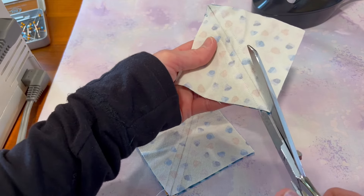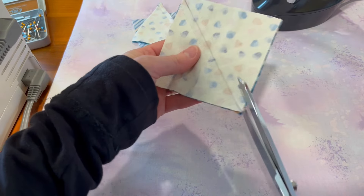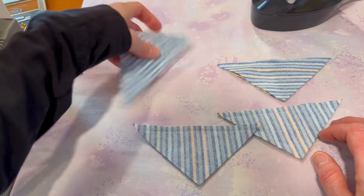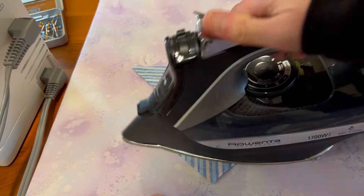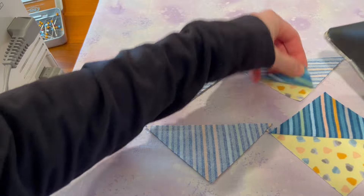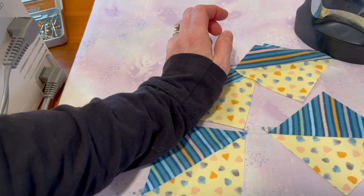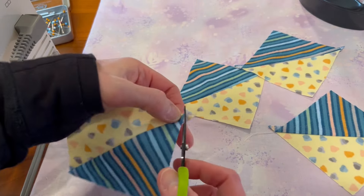We're going to cut these apart on the line — you can use your rotary cutter and it doesn't have to be exact because you've already used the line for your seam allowance. See how two are parallel to the sewn line and two are perpendicular — that's what we want so we can get the stripes going in the same direction. We'll press them with a setting press, then clip our dog ears to get rid of some of that bulk.